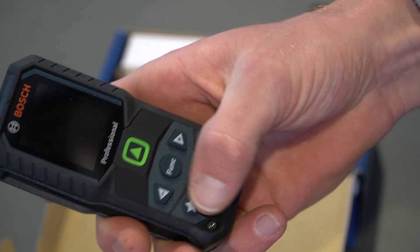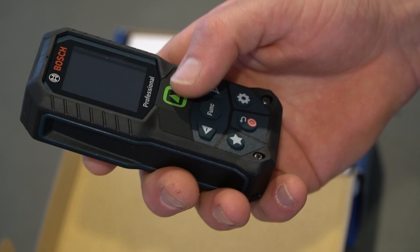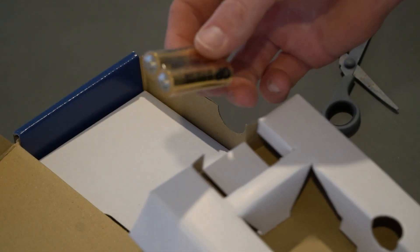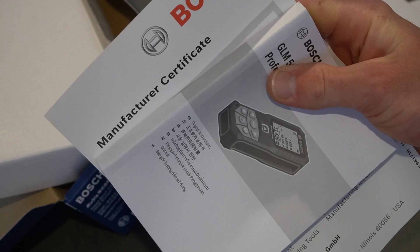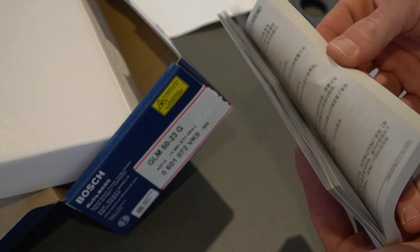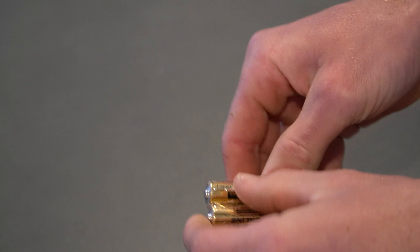It's also got seven buttons down here. We'll have a look at what all these do, because a lot of laser measurers I've used only have two buttons. This also comes with the two AA batteries we need to get started, and we've also got the certificate and a user manual. So let's pop this open and put these batteries in.